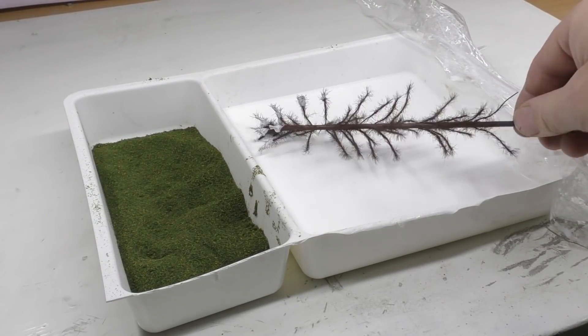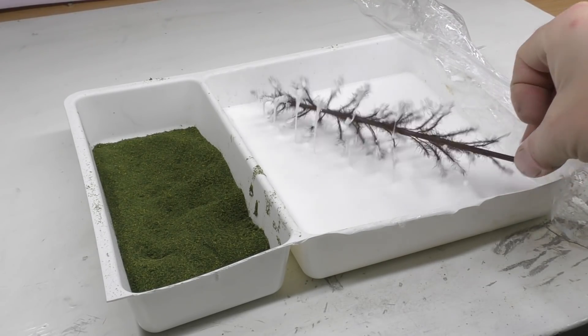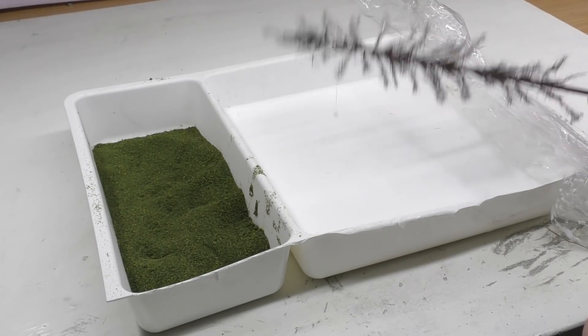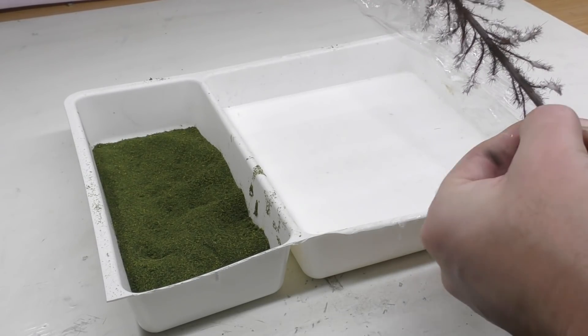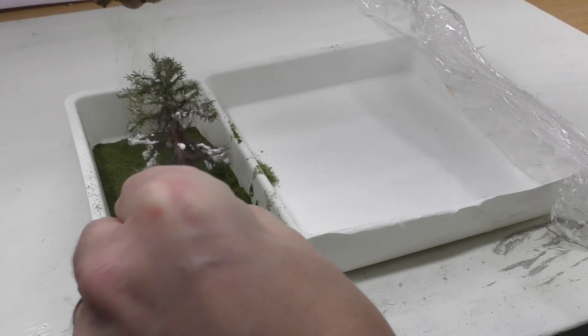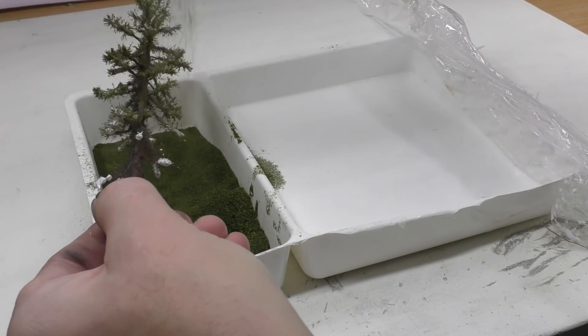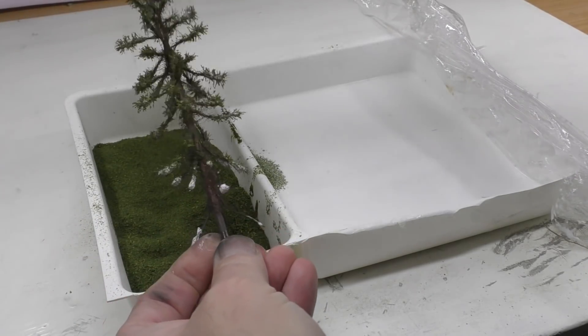We're doing the same process — dipping the top and also the branches, but not the trunk. Just shake some of that excess glue off and then it's just to sprinkle on the green turf onto the glued areas.